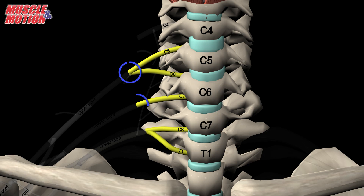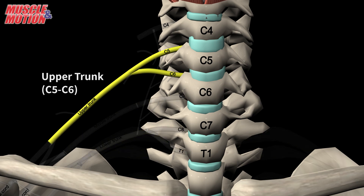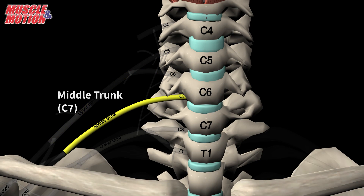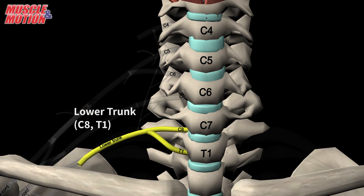The five roots merge to form three trunks: the upper trunk, C5 to C6; the middle trunk, C7; and the lower trunk, C8 and T1.